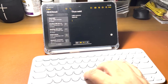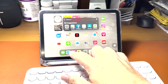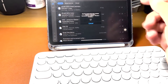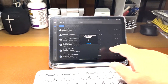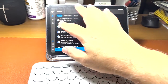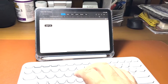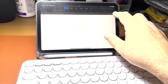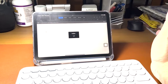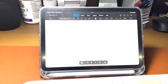I can type anything very fast. Same with Microsoft Word — let's find Microsoft Word. You just type like this and it really works just like a real keyboard. Let me sign in first and then start typing.